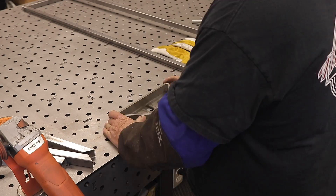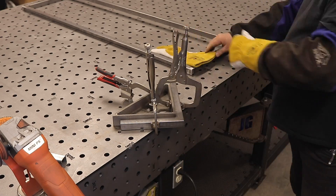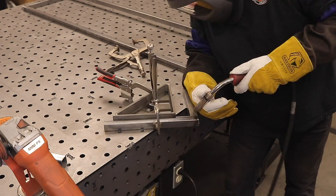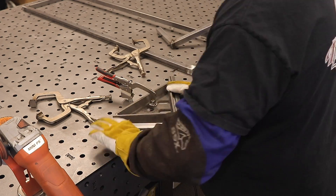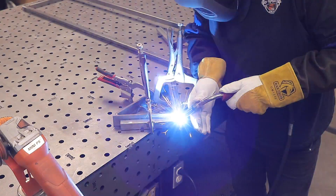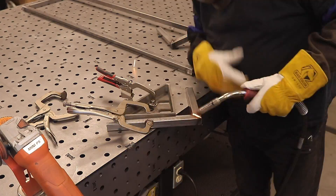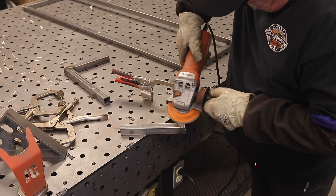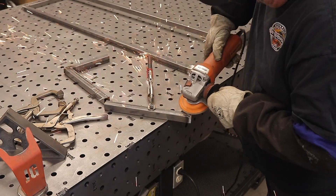You can see I'm using the fixture clamps for the first time — I'm trying to learn how all of this works, the table's new to me. The first thing I did was just put the Fireball square right there, hung it over the edge, and I was able to clamp things and get these little pieces fabricated. That worked out really good. Like I said, I'm just learning how to use this table — there are all kinds of different clamping methods and different clamps to use.